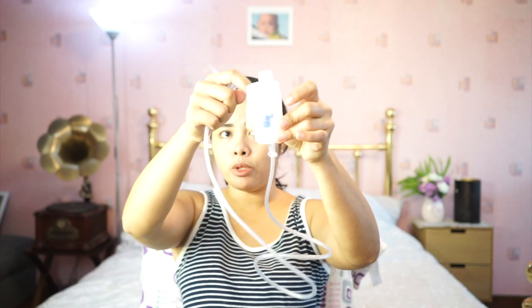When you wash it after use, you wash the tubing and disassemble the chamber completely. Soak the chamber in warm water, and you can wash it with dishwashing liquid. Then just air dry it and you can use it again.